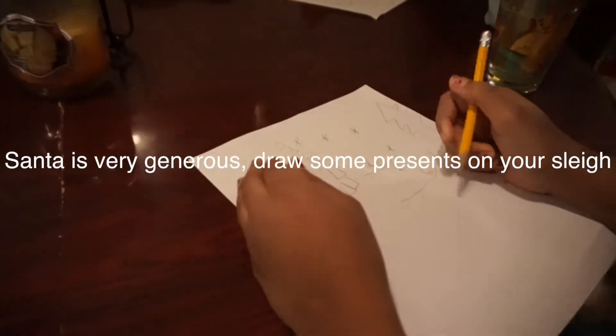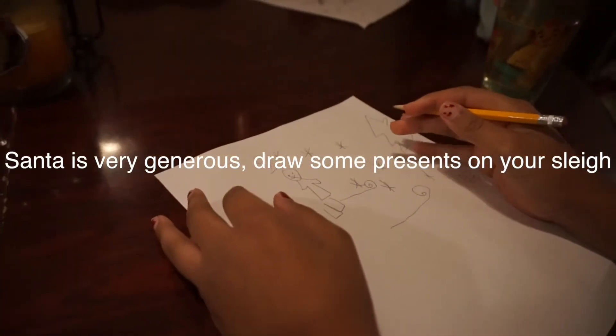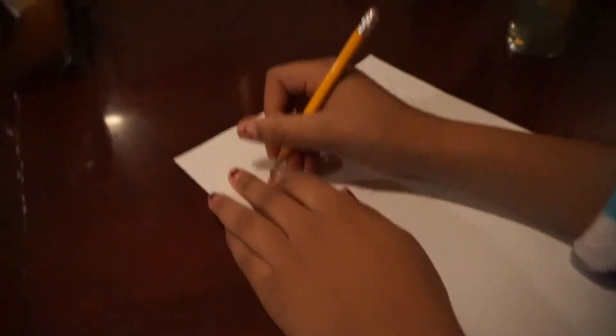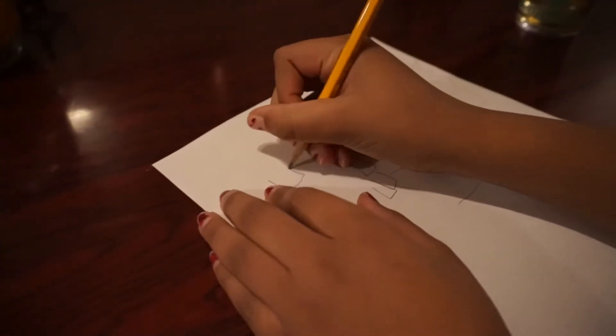Santa is very generous — draw some presents on that sleigh. Draw some presents on that sleigh.